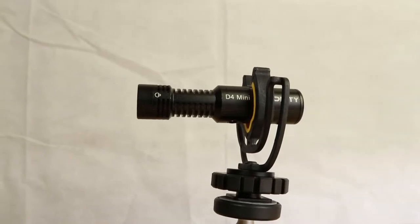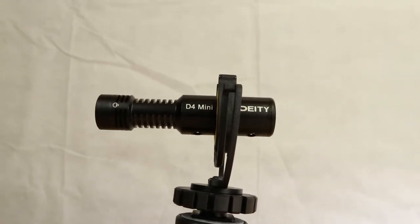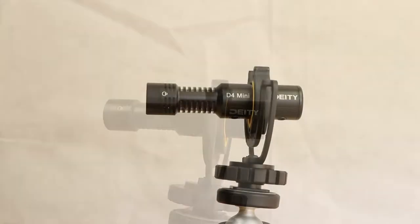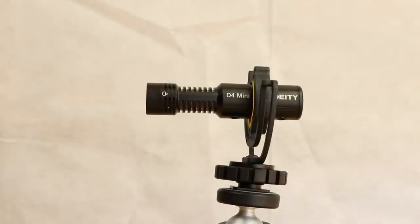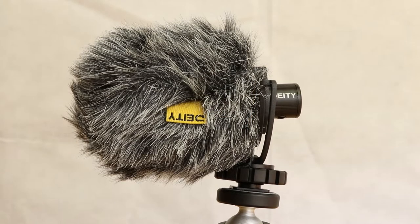The V-Mic D4 Mini lets you capture great audio without the need for bulky audio gear — just plug it into your camera's microphone input and you're ready to go. It has a compact design, a 20 mph wind rating, automatically extra track assignment when a secondary source is plugged in, and no batteries are required to run this microphone.